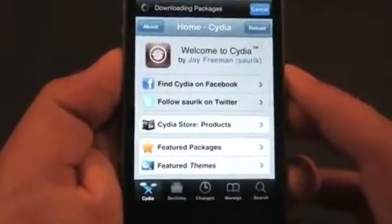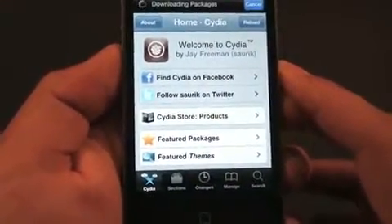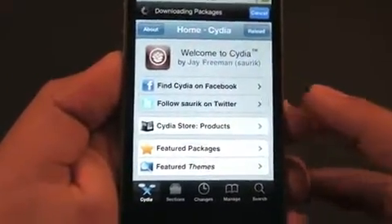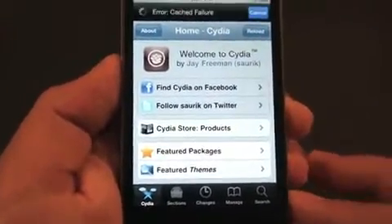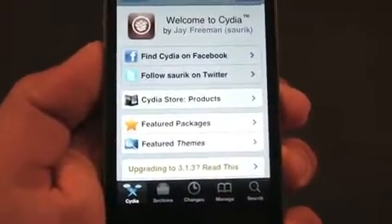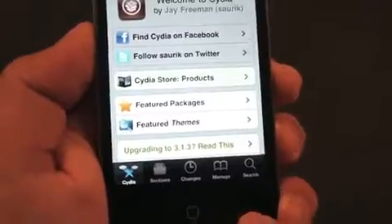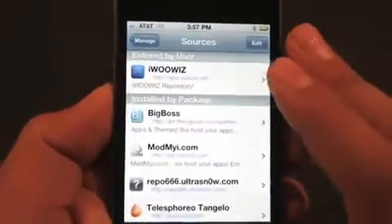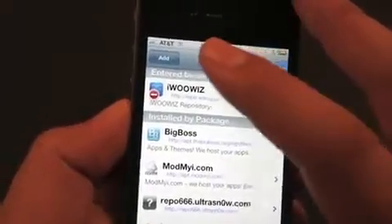If you already have MyWi installed on your device from the trial, you're going to want to go ahead and delete it, because this is basically downloading the application for you. You do not have to delete Rock, which is the other jailbroken app store. You're going to head over to Manage, hit Sources, then click Edit, and then click Add.